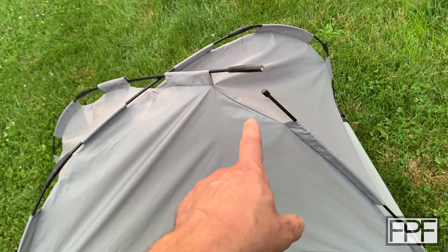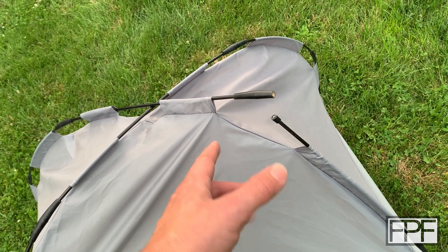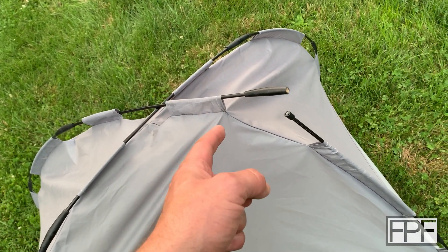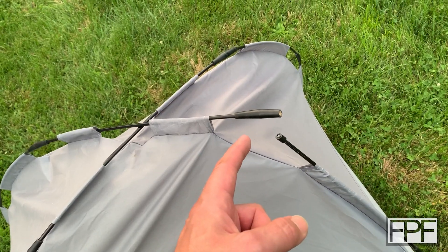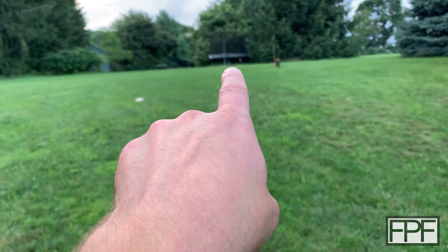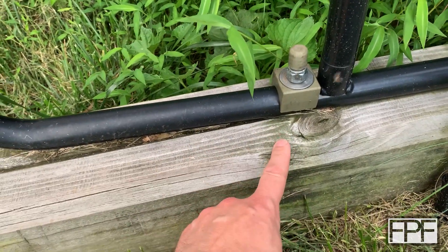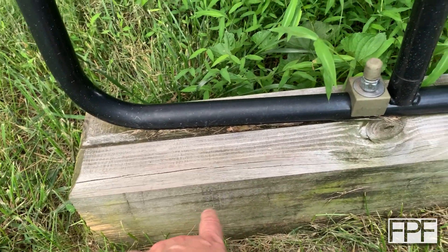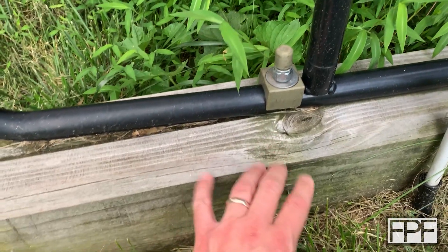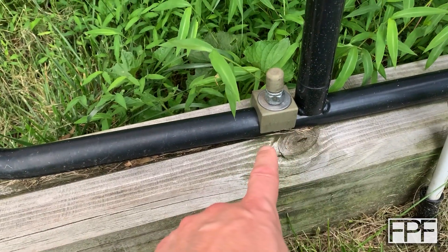I'm thinking that we're going to use TPU for this. We could do this in something stiff and it might hold up — like ABS, but we'd have to paint it if we were going to use it outside. I just don't see any reason not to use TPU. In fact, I did a previous print with some pieces that hold where that trampoline bolts down. There's a threaded rod that goes down into concrete pads I poured so the trampoline doesn't fly across my yard. Both the cover for the threaded rod and the piece that spreads the load out is TPU, and this is pushing at least five years.